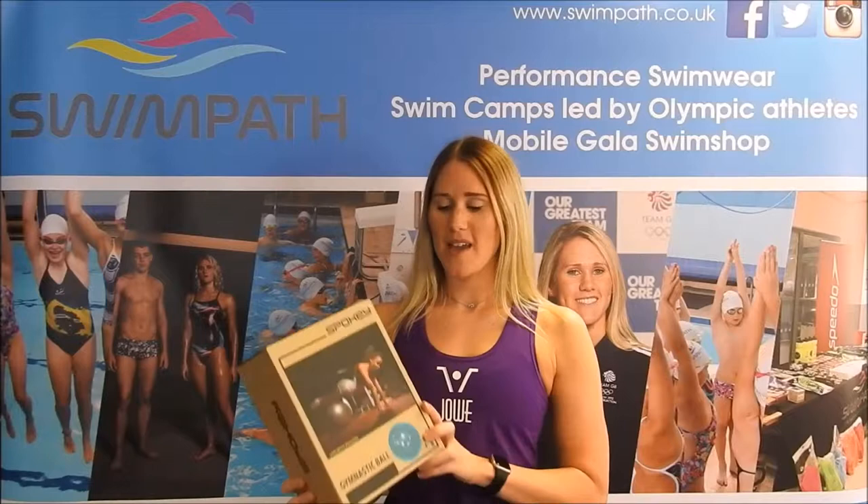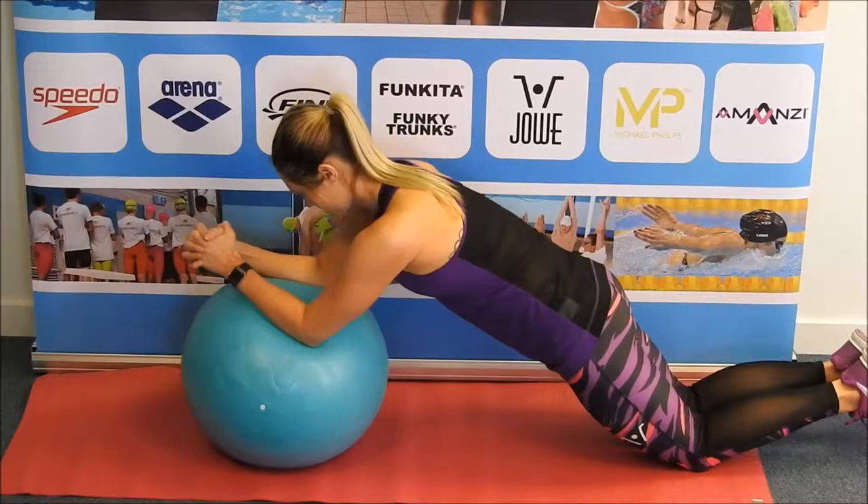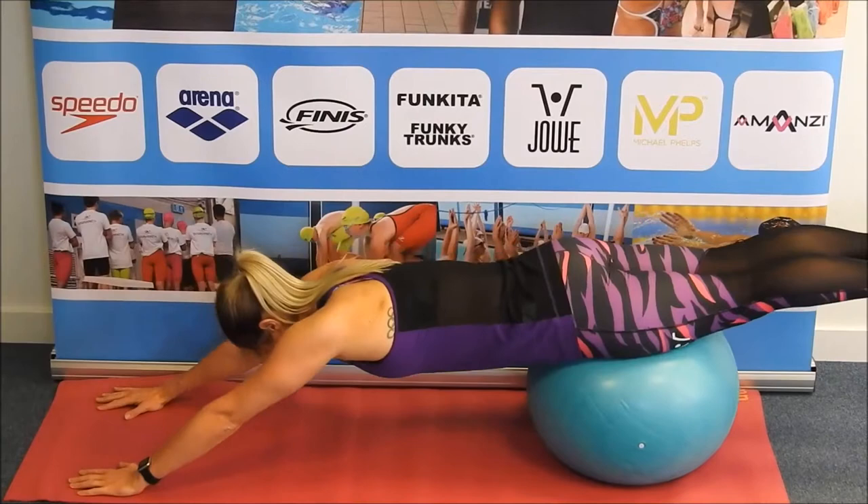Hi guys, in this video I'm going to be showing you some ways you can use this gymnastic ball from Spocky to help you improve your core stability. The gym ball is a great piece of equipment to use for so many different exercises, and here I'm showing you just a few that you can use to help improve your core stability.